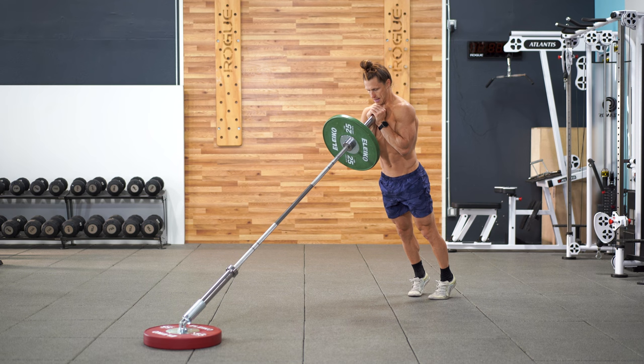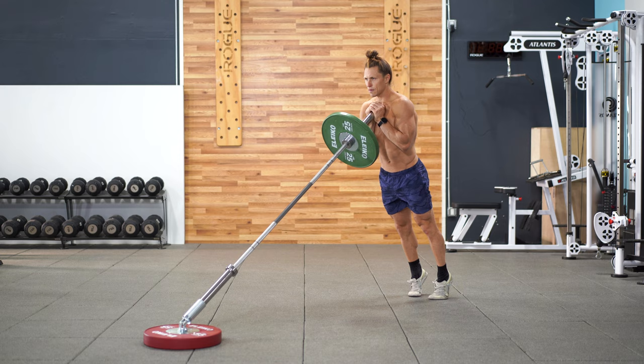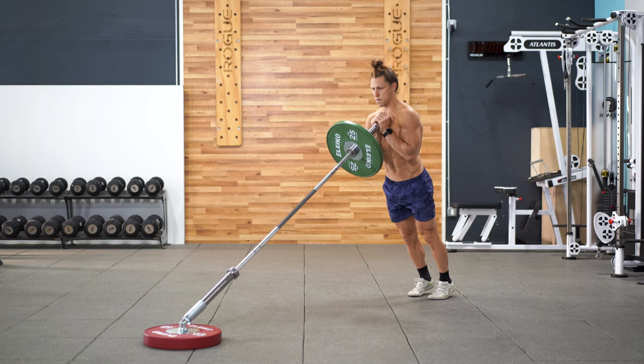Last but not least, we can't have a lower body training session without some direct calf work. Keeping your legs straight and leaning into the landmine, move your feet back until your heels become slightly lifted off the floor. This is the optimal starting position where you're going to be getting a full stretch at the bottom of each and every rep.